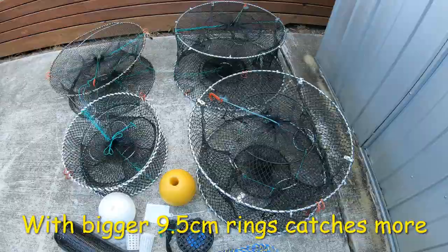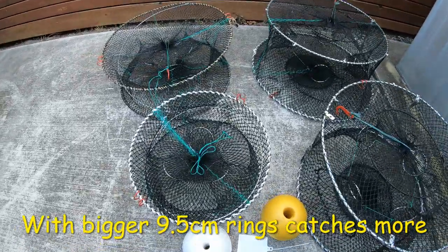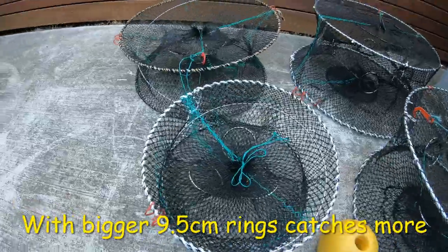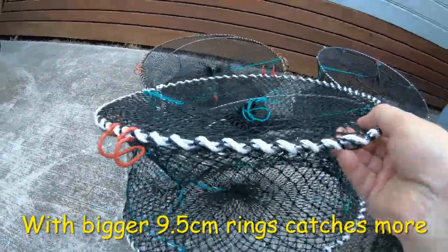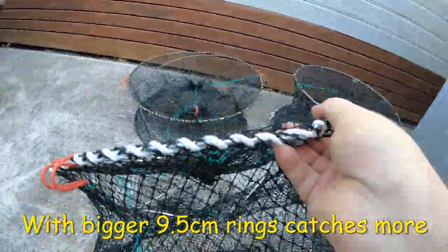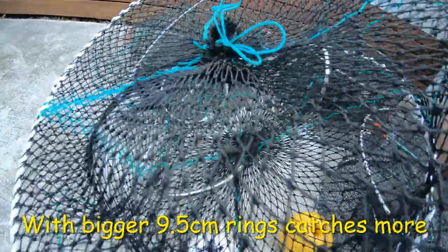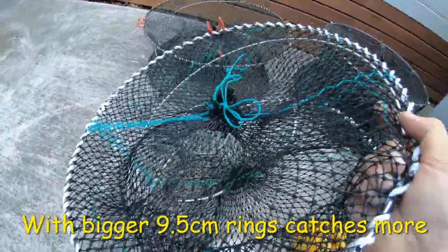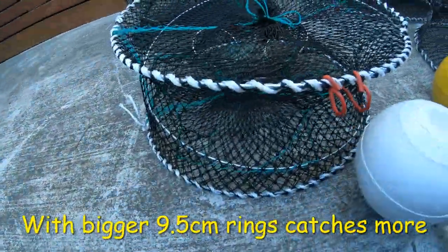Here's our range. We've got quite a few different price points starting from this one — it's a three-entry 45-centimeter pot with nine-and-a-half centimeter rings. I can put whatever rings in you want. We're the only ones at Fishing with Steve D that have a clipping ring system that makes these pots a three-in-one, so you can use it for three different purposes, which is really cool.